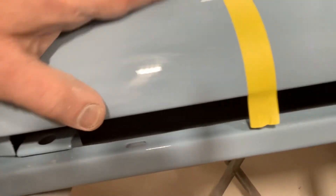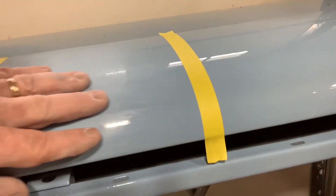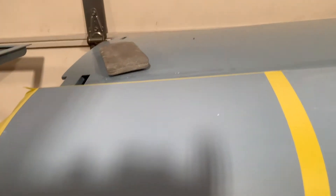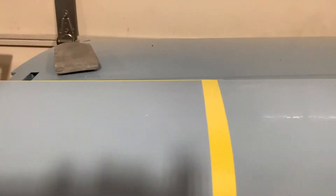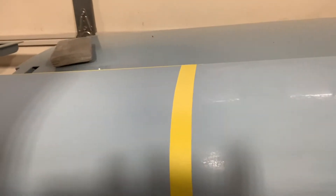This right here is 600 grit. We get it completely flat, get all the orange peel out of it, then we go into 1000 to 1200 grit. After that we go all the way down to 1500, 2500, and then 3000.